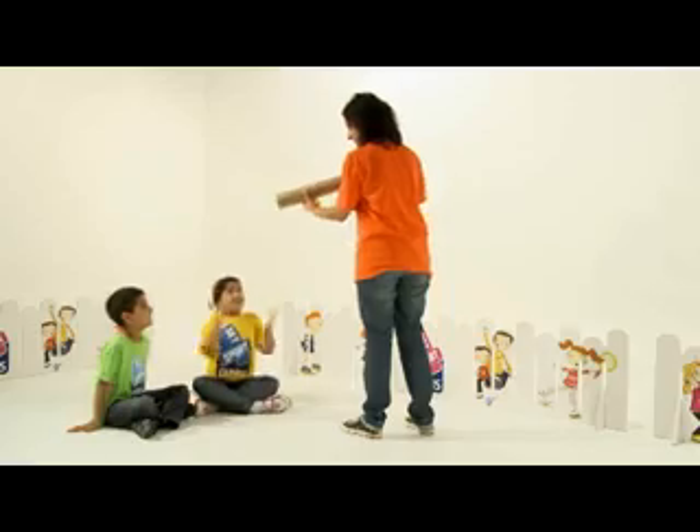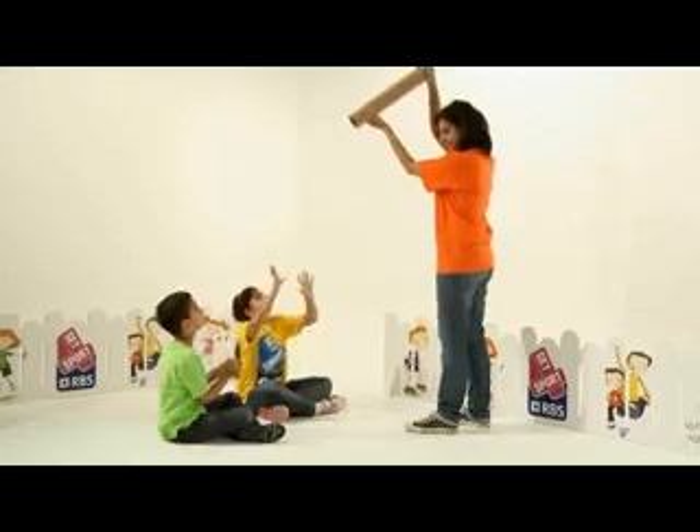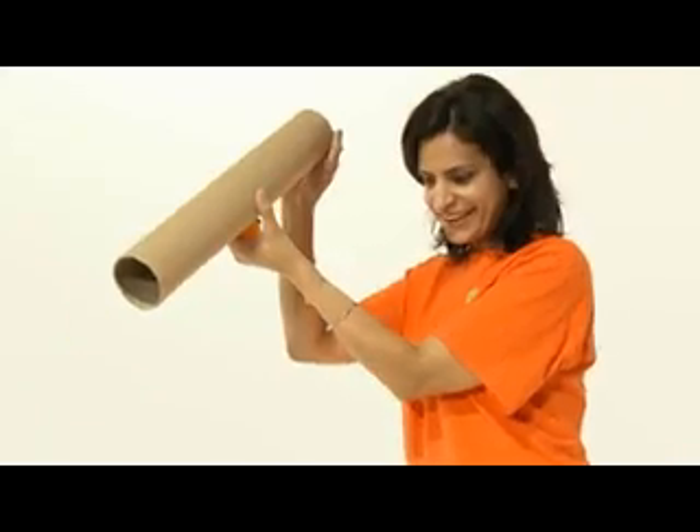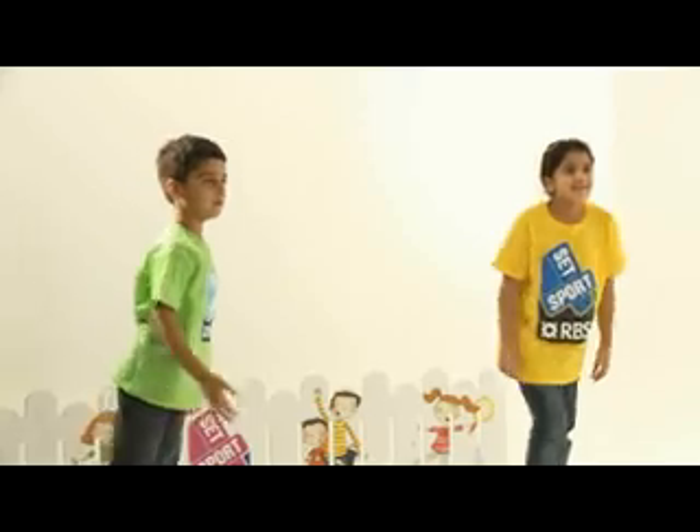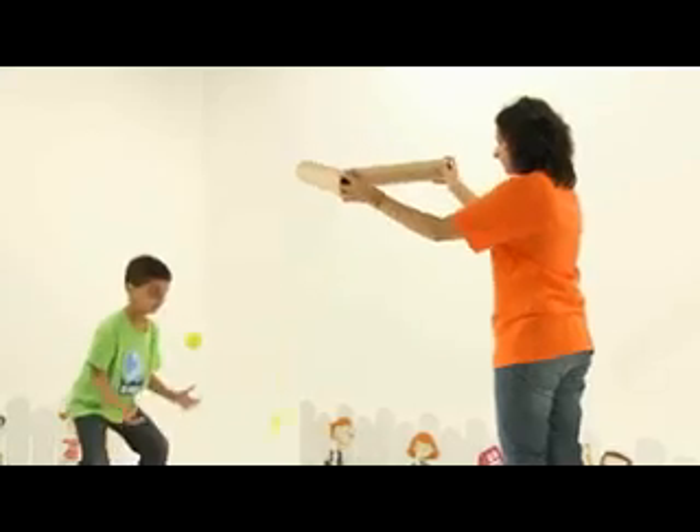Down the Tubes is a simple and fun game that will help tracking, catching, and reaction skills using the inside of a roll of gift wrap or even an old mailing tube. If you don't have any tubes, just use your outstretched hands to drop the ball.